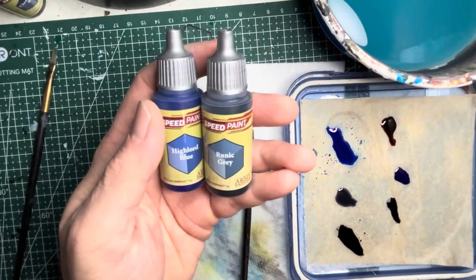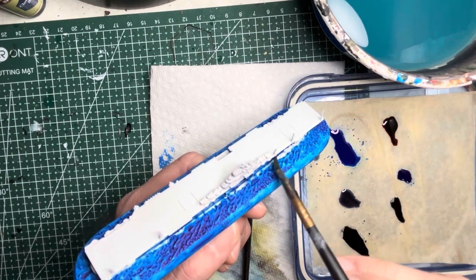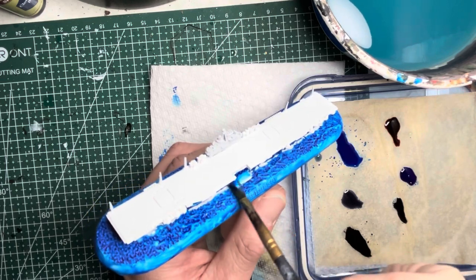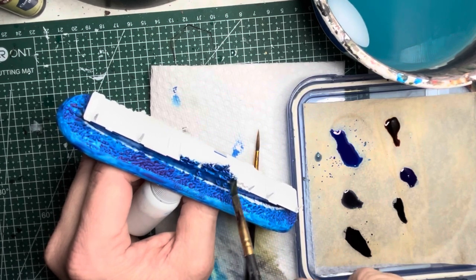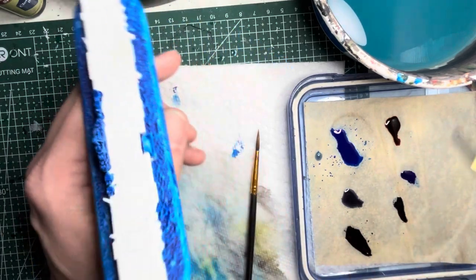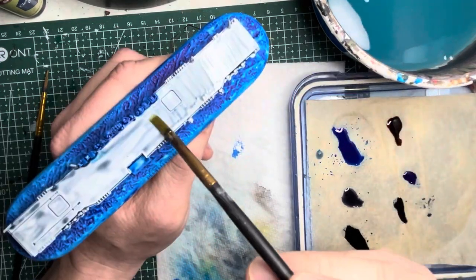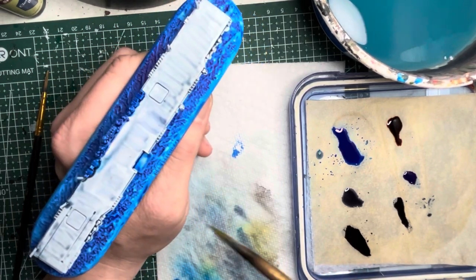Moving on to the USS Essex aircraft carrier, I'm going to be using a different color and divide the paint scheme a little bit — painting the deck in a slightly lighter gray. I start out with Highlord Blue again and this is applied to all the vertical surfaces, very similar to what I did on the Portland heavy cruiser. For the deck of the aircraft carrier I'm going to be using Runic Gray speed paint, which gives a bluish gray with a lighter tint — this makes the aircraft carrier a little bit brighter and is consistent with pictures I've seen of the Essex.